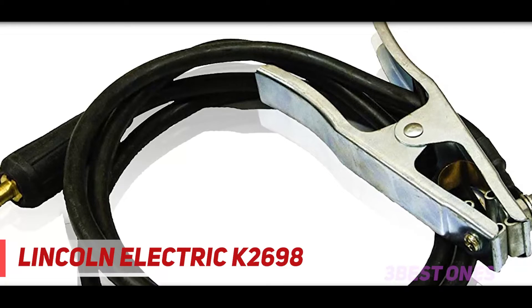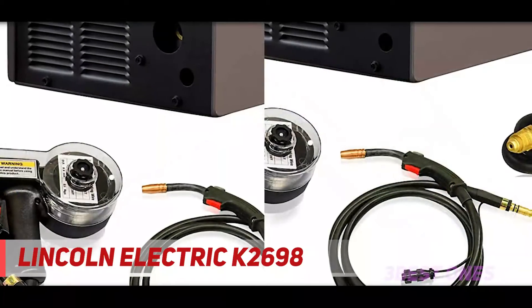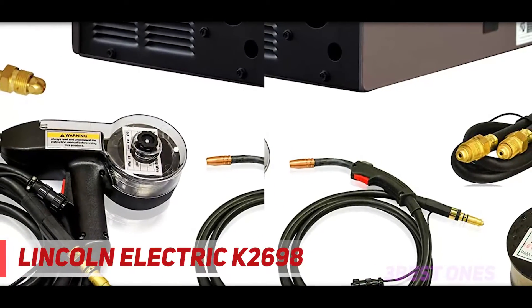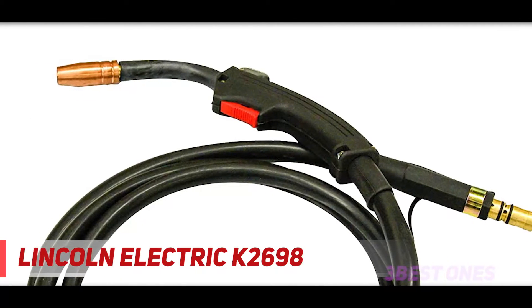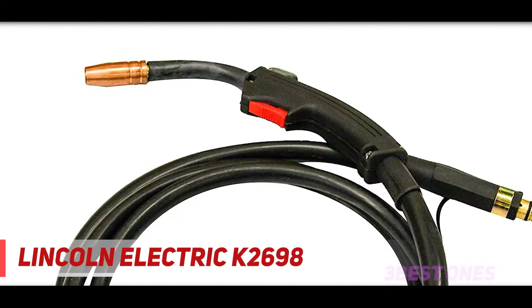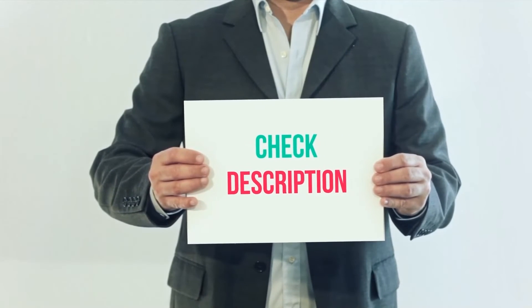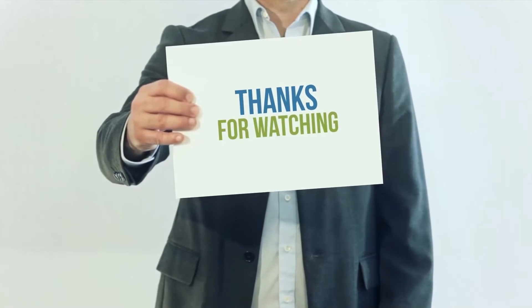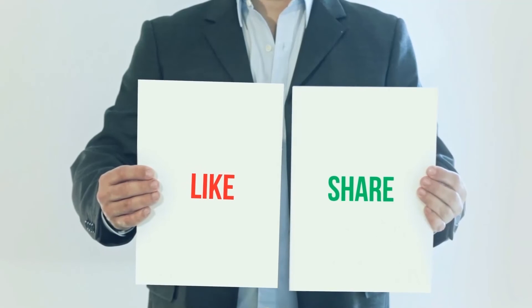Some people swear by Lincoln Electric products — they have some great helmets and other quality welding products. If you like their style too, then this is the best MIG welder you can go with. Otherwise, the Miller Electric Millermatic 211 MIG welder is a better premium product at a similar price. I have included the product links in the description. You can check out those links for more information and the latest price. Thank you for watching this video. Please subscribe to my channel, leave a like, and share with your friends.